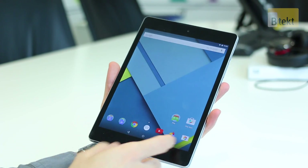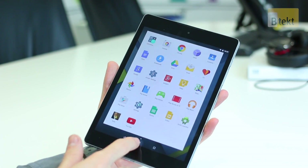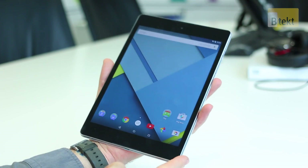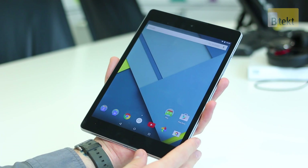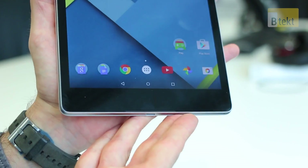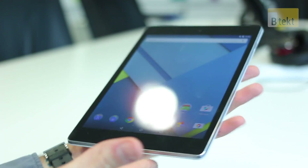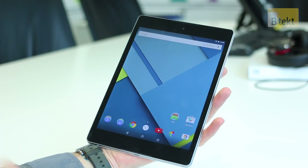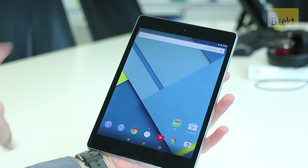The Nexus 9 is an 8.9-inch screened tablet running Android L — Android 5.0, that's Lollipop. We've got the developer preview on here so we're not going to talk about the UI too much as we're sure you've seen that. What we are going to talk about is the hardware. HTC has put this together, so you immediately know you're going to expect something pretty special.